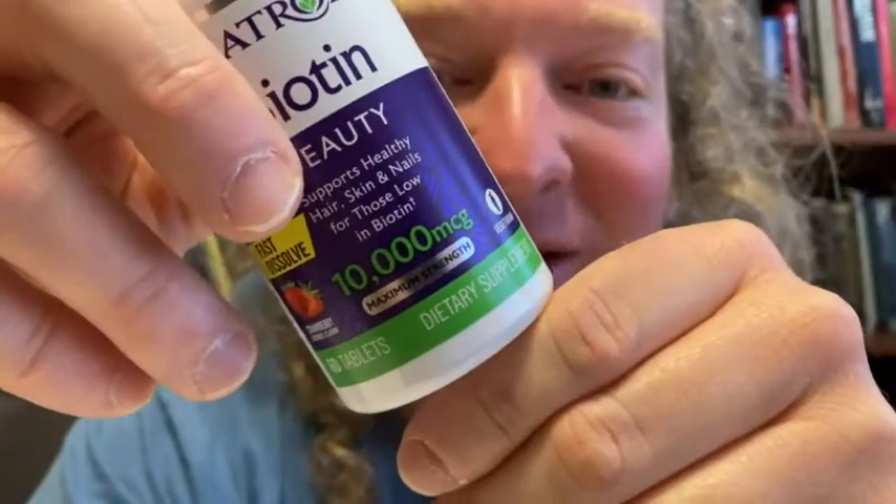In this video I want to show you this biotin, which I purchased on Amazon, and it gives you 10,000 MCG in this bottle.